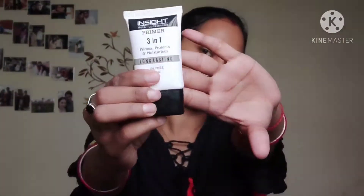After that I am using this new primer I just bought. It is a silicon-based primer, very good and budget friendly. You can definitely try it — highly recommended from my side.